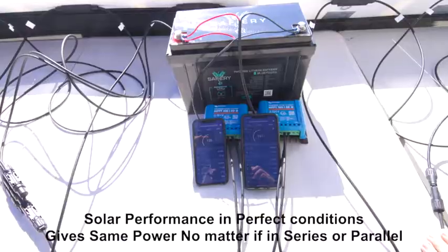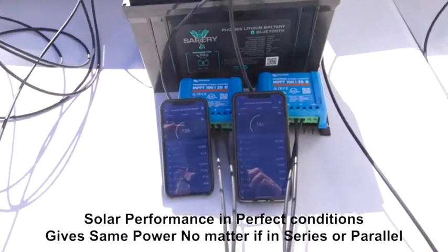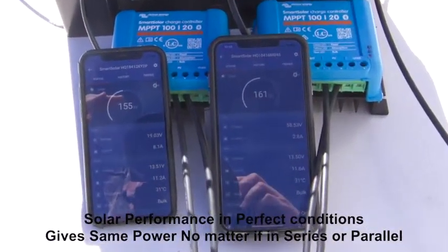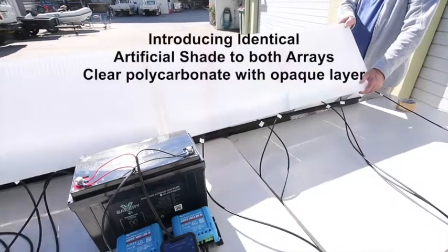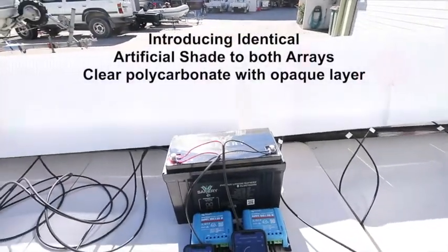So in the first test, we're finding that in full sun, the two solar panels, which are 210 watts natively, are delivering about 165 watts each. Now we introduce an artificial shade to both arrays.